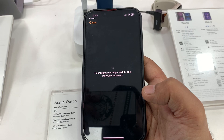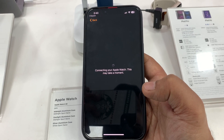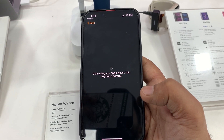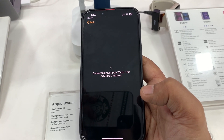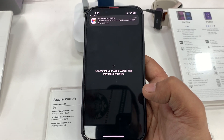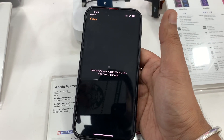You can see on the screen 'Connecting your Apple Watch, this may take a minute.' So we are going to wait for a minute to connect the iPhone and Apple Watch.